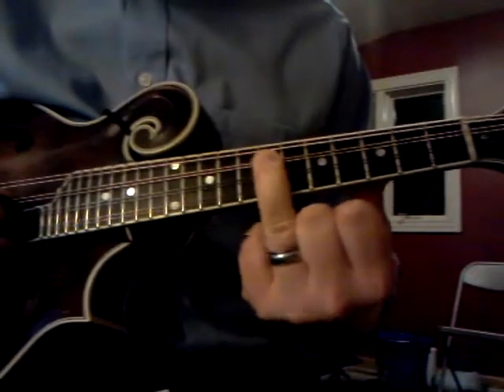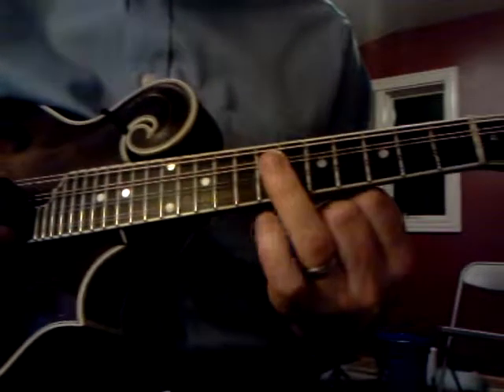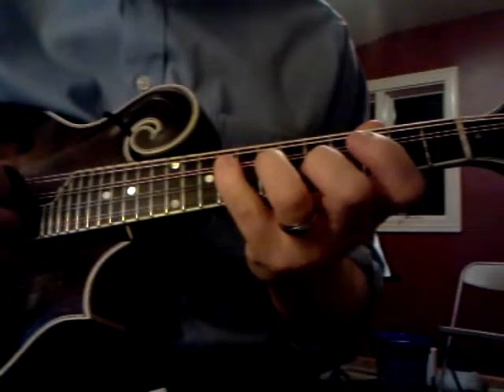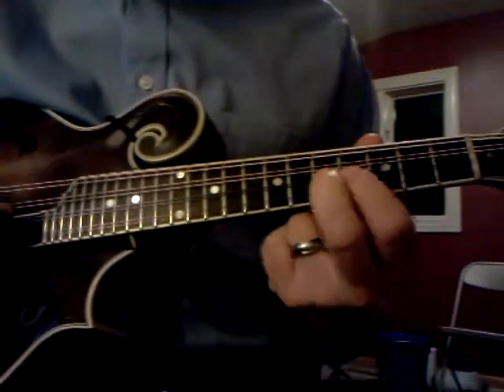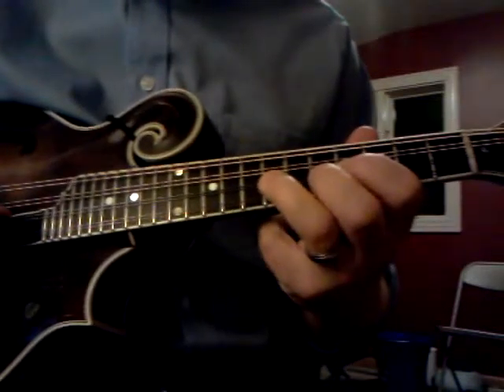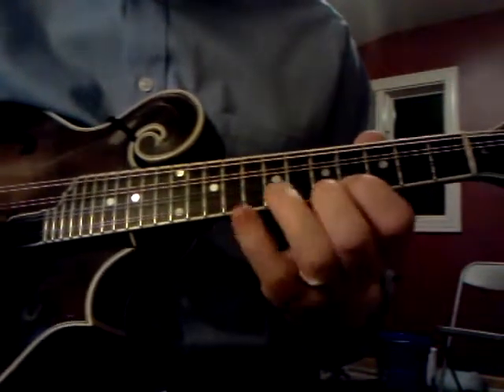Third finger scale — third finger still on the same A note that we've played before. That's going to be 3 and 4 as a whole step. 1 and 2 are close together, 2 and 3 are far apart, pinky's far apart. And then 1 and 2 are close together.